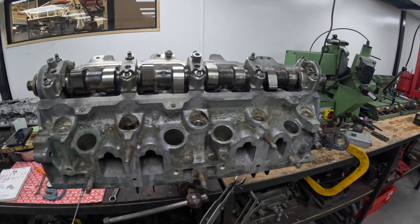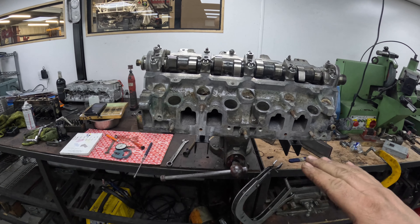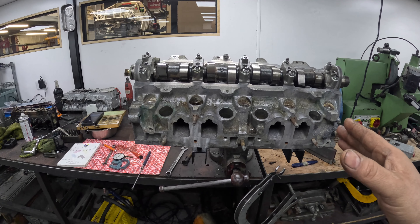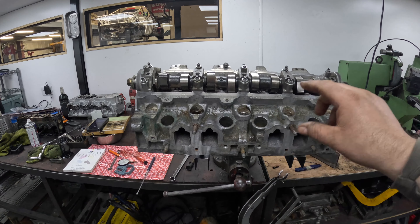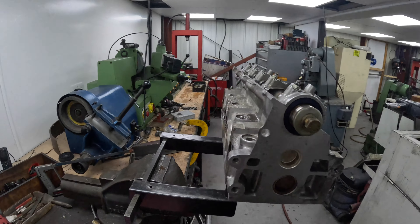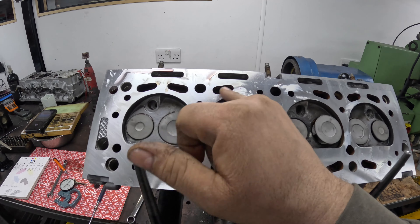So this is now ready for my customer to collect. It's not a fully reconditioned head — we haven't put valve guides in or cleaned up all the corrosion. It only came in for strip, pressure test, skim, and stem seals. But where the valve seats and valves were so bad we've changed all the clearances, so we had to go through the valve clearances as well. That's all done now — I can get hold of my customer, work his bill out, let him know it's ready. I just need to give this face a wipe off to neaten it up.